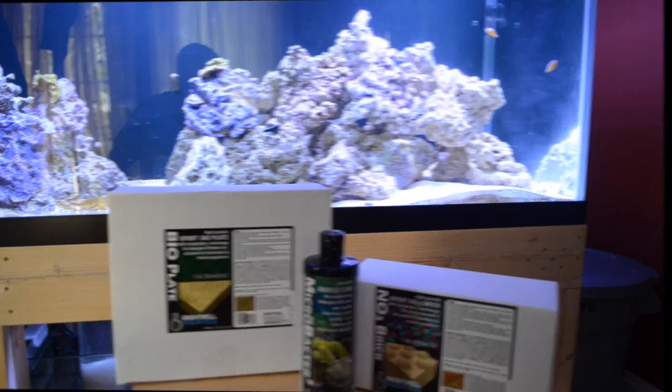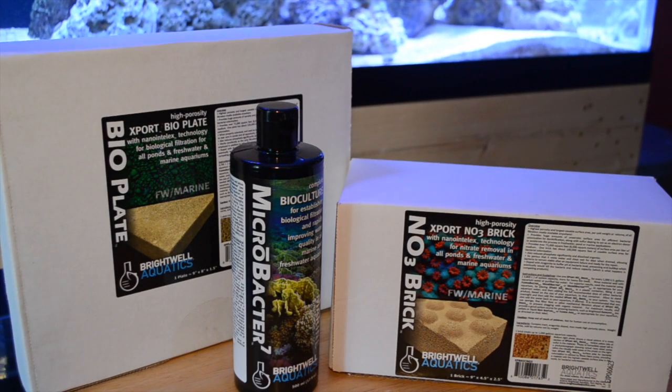We're going to be taking a look at the Brightwell Aquatics BioPlate, Micro Vector 7, and the NO3 Brick. These three products are going to help us reduce nitrates in our reef aquarium, and I'm going to tell you how and why.